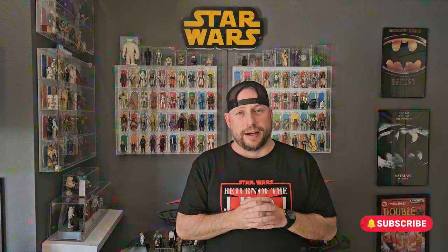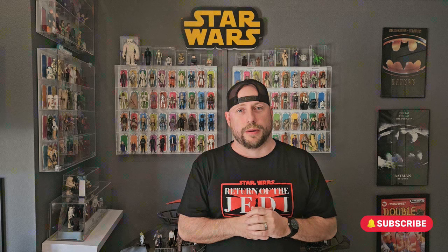What's up everybody, it's the Kenner Collector again. Hope you're having an awesome weekend. I'm doing another episode on this epic grail of a Rancor I just received in the mail the other day. This is the Tri-Logo European version variant of the Rancor monster.